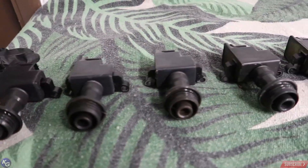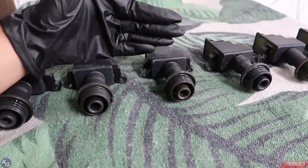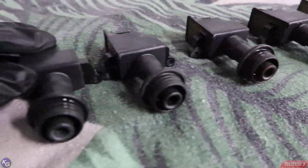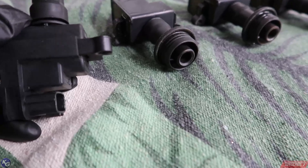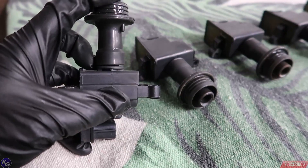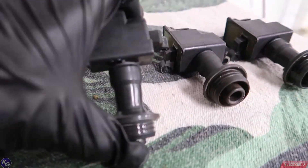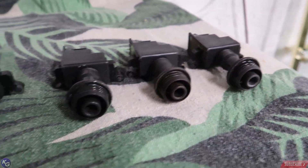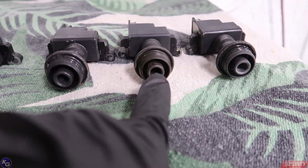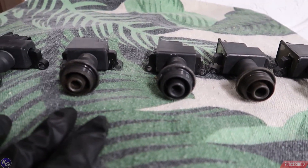Alright guys, so we went ahead and removed the coil packs. They are individual — sometimes on GTRs they come as sets or pairs. I won't really know exactly what's wrong with these; they actually look fine. But I'm going to go and inspect every single one of these rubber boots. There seems to be some spacing right here in the middle, and that could cause an issue — that can make spark from the inside jump out causing it to misfire. I don't see any oil or any major issues, but this one is really, really brown as well as that one. The rest are pretty clean. So I'm going to go ahead and inspect cylinder 3 and cylinder 5.